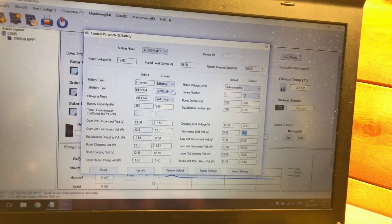We can also change the lithium battery type to User and completely customise all these parameters — for example, setting the float voltage to 12.25 volts. After checking all those charging parameters, I'll update the solar charge controller. Operation successful.